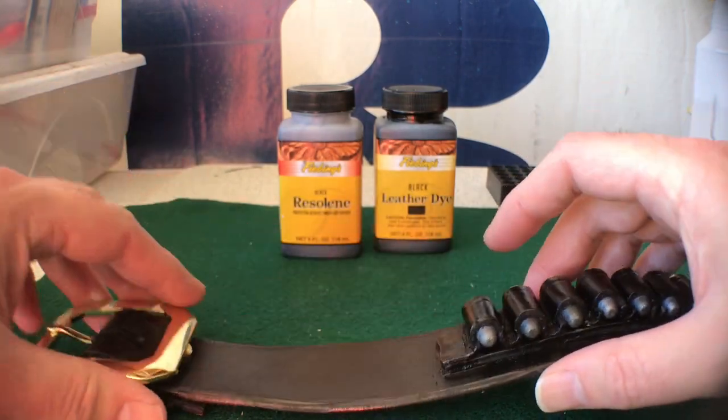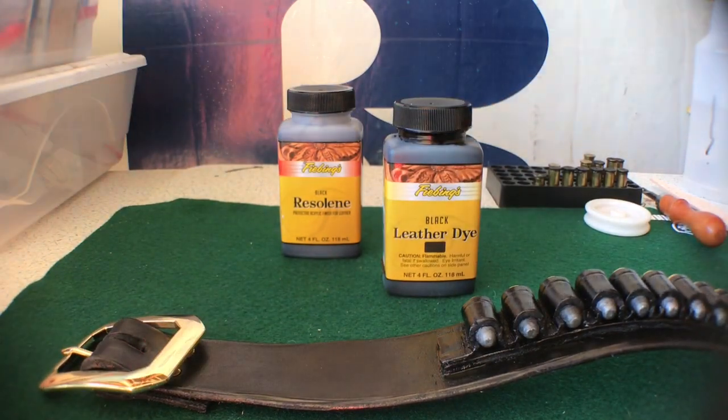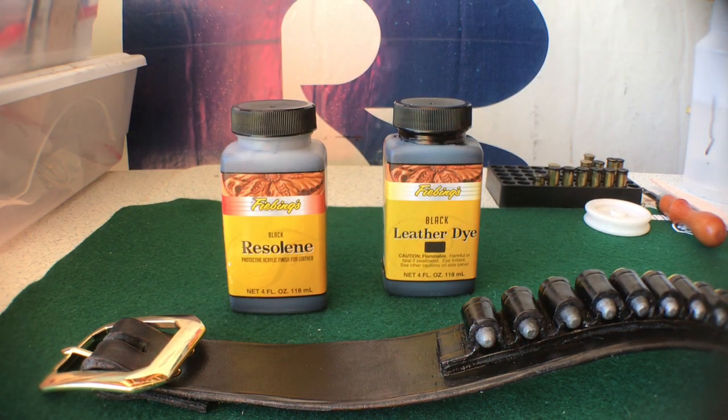I want to start with the basics. The color is leather dye — black leather dye. And it's finished with a black acrylic resin.